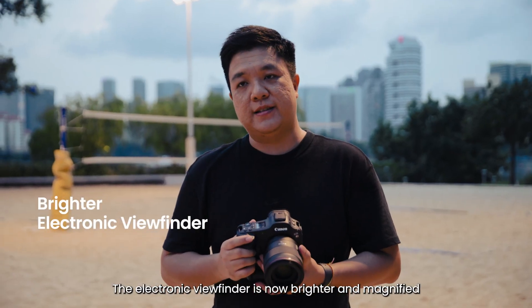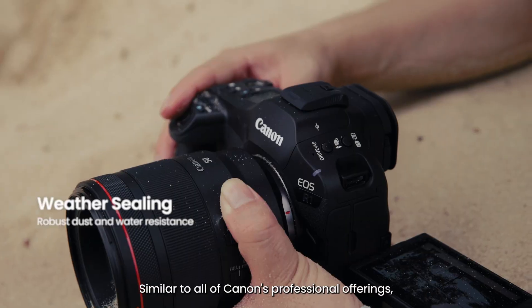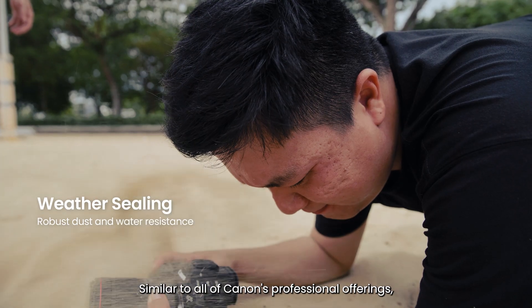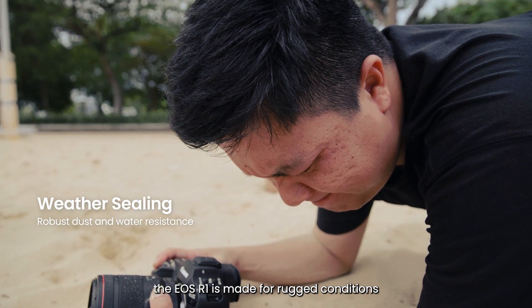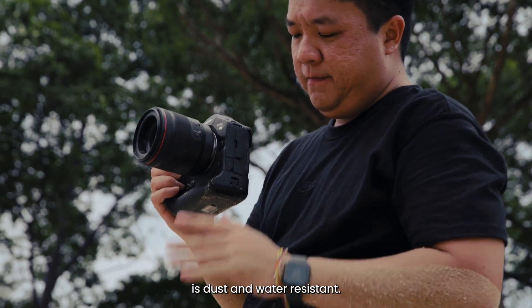The electronic viewfinder is now brighter and magnified compared to the EOS R3. Similar to all of Canon's professional offerings, the R1 is made for rugged conditions with its magnesium alloy exterior and is dust and water resistant.